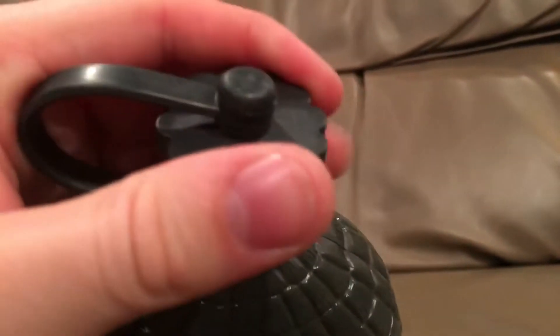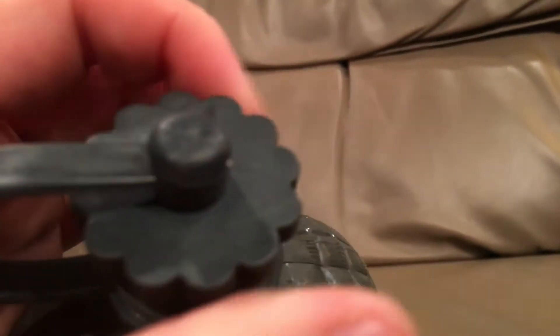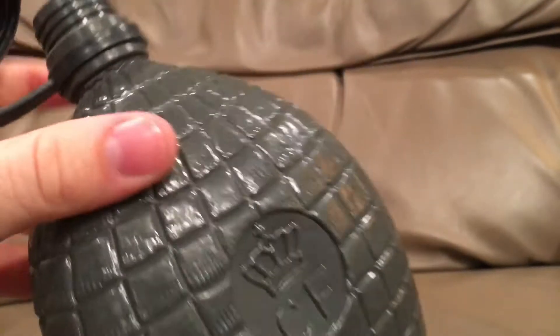It's got a knurled opening, as you can see there, with a flower petal design kind of on the top, which aids you in getting a grip while you're opening it, which really helps with gloves. It's actually a pretty narrow opening.